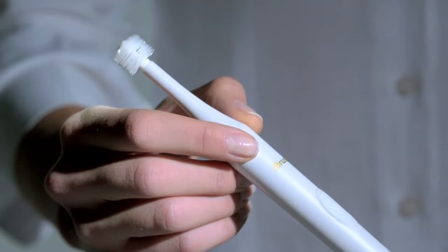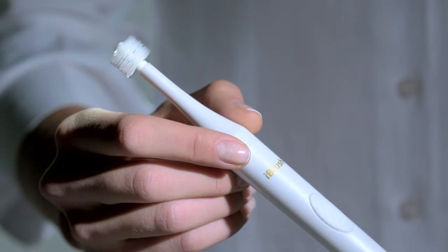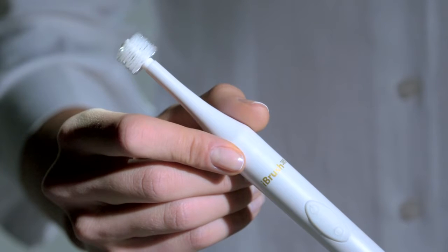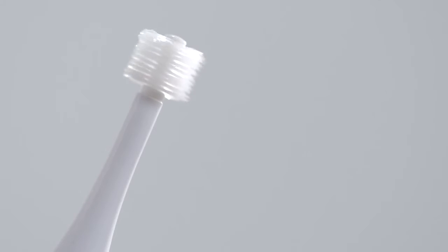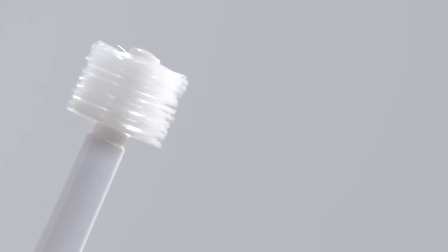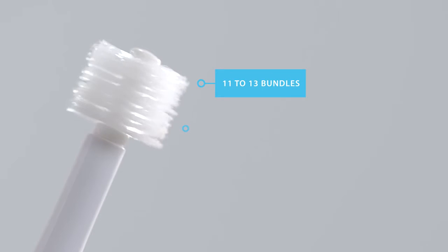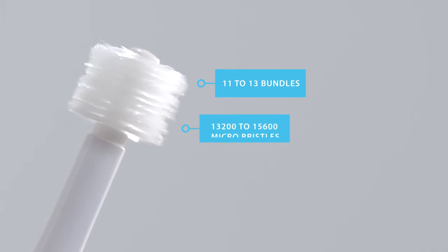The iBrush 365's unique round disc bristle brush head has approximately 13,200 bristles, compared to a conventional toothbrush of 2,500 bristles — just think about how much more effective it is when it comes to cleaning. Each disc has 1,200 micro bristles, and the average iBrush 365 has 11 to 13 bundles, making 13,200 to 15,600 micro bristles.